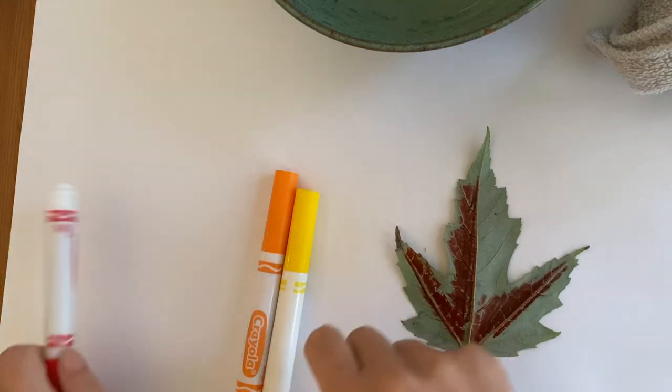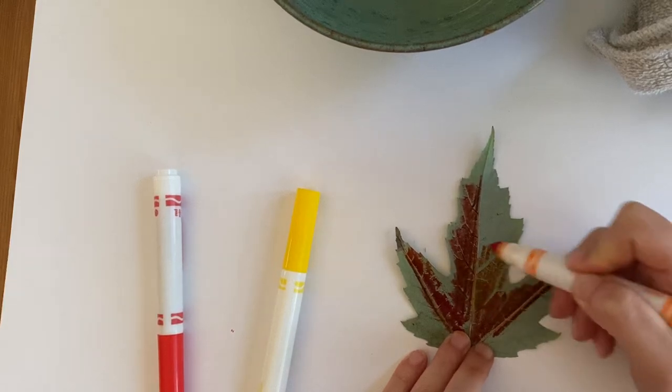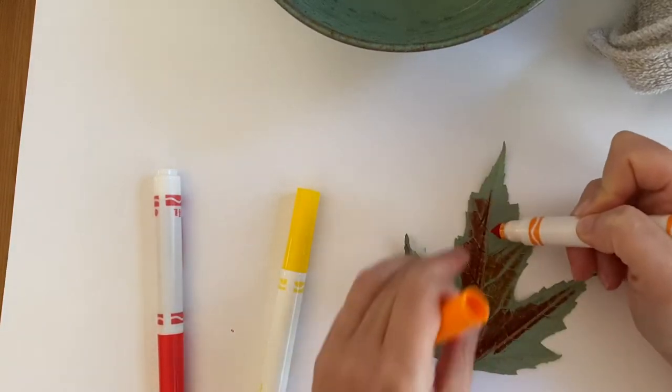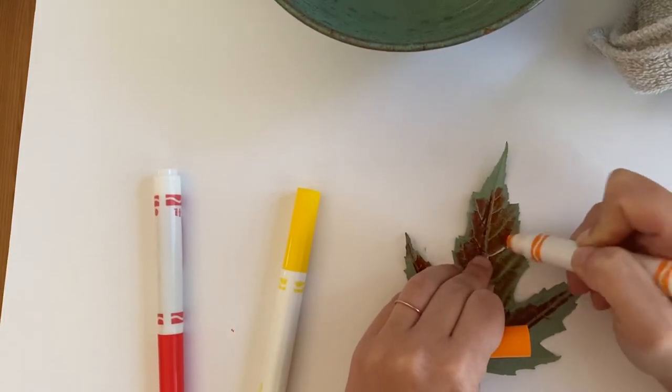Okay, and let's do some orange. Oh no — my leaf ripped! I was coloring too hard. I think that'll be just fine though, so if it happens to you, it is okay.